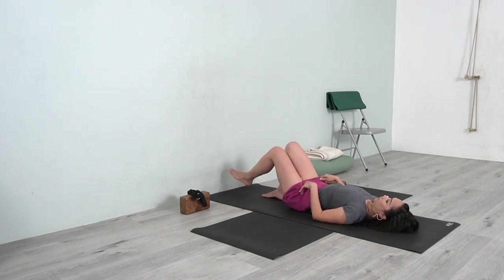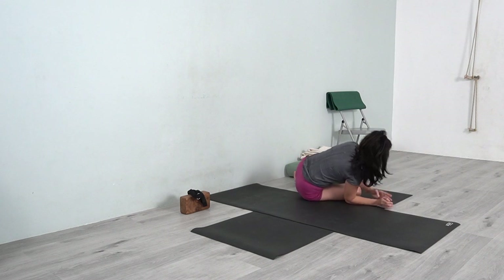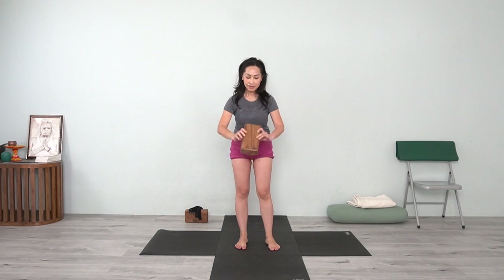Interlock your fingers and you pull the thumbs up. Slowly release and change the interlocking of the thumbs, and pull the trunk with your thumbs. Slowly release and lower your arms down. Bend your knees and you can turn the body to the right side and gently come up.